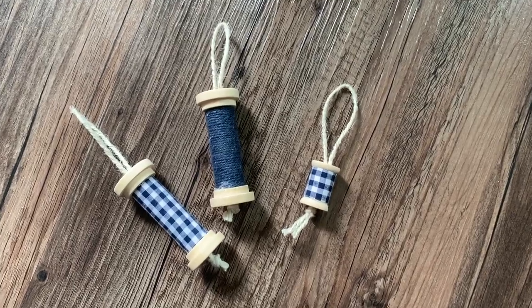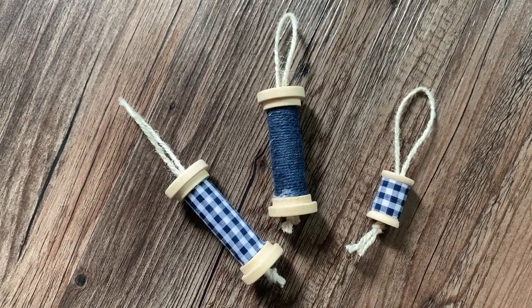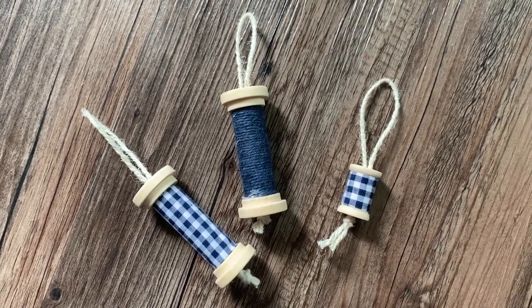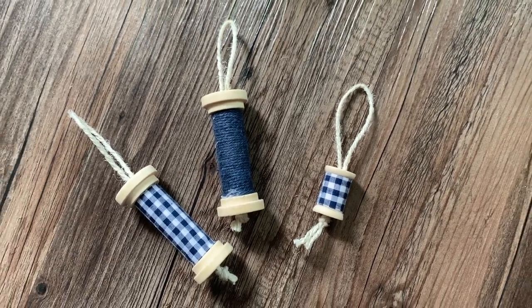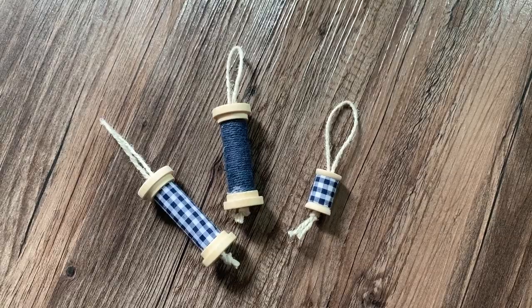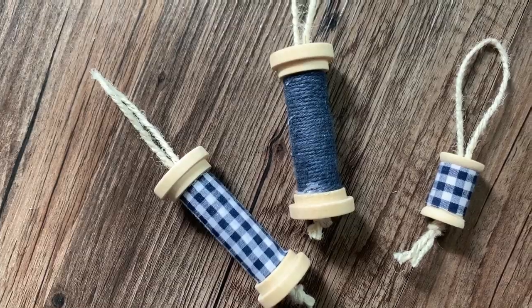Okay, so that was pretty straightforward. I have a few different sizes of this one. I did end up staining the wood for a different project I'm going to tell you guys about shortly, and the wood stain did take really well — it does give it that little bit more of a rustic vibe.